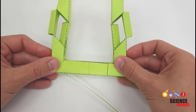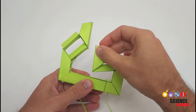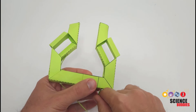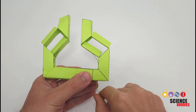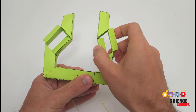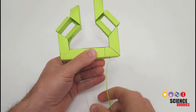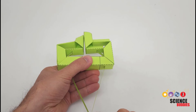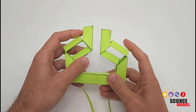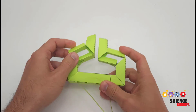Once the glue is dried, you're ready to test your gripper. Move the fingers back and forth and bend them to make sure the creases are set and everything can move easily. You should be able to move the fingers by pulling on the tendons. When you release the tendon, springiness in the paper should spring the finger back up to its original position. You can do the same on the other side, and then hold the base and pull both tendons at once to move the fingers at the same time.